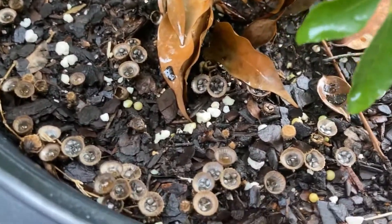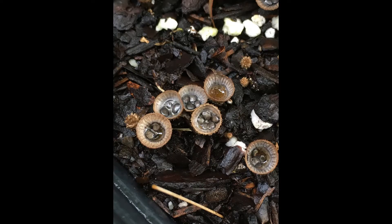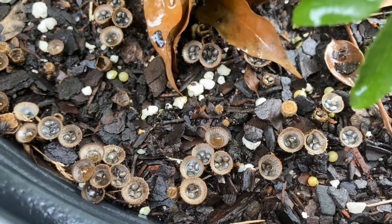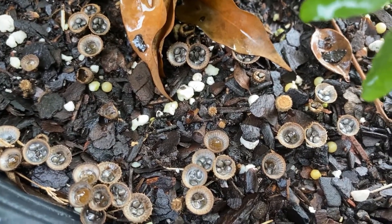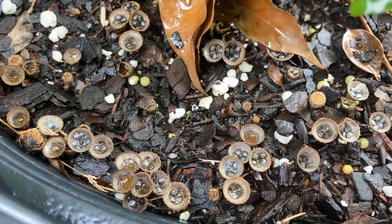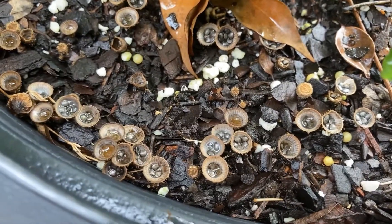If you look down here in the soil in this pot, you'll see the actual bird's nest fungus and you can see why it's got that name — it kind of looks like a bird's nest with these little eggs. The eggs here are actually the spore-containing structures, and this fungus is really unique.